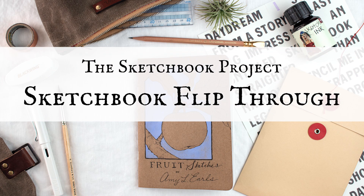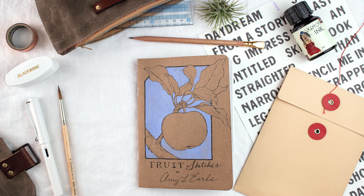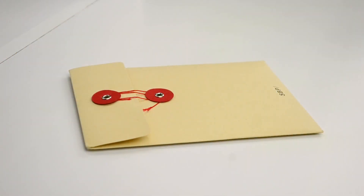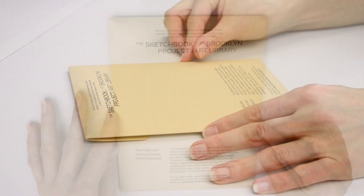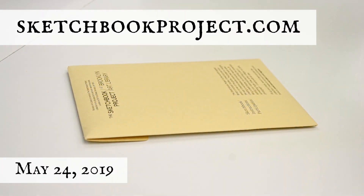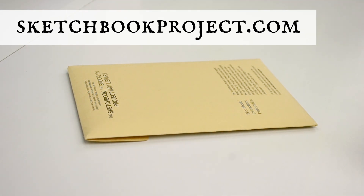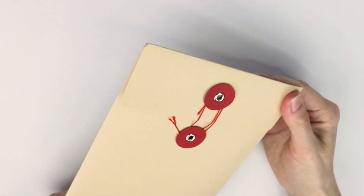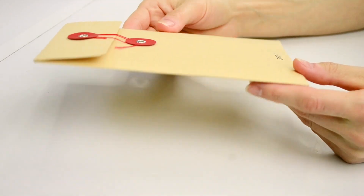Hey friends, I have an interesting little project to share with you today. But before I get into all of that, here is the unboxing and my first impressions. I decided to participate this year in the Sketchbook Project, which is hosted by the Brooklyn Art Library. Apparently they have an entire library there of sketchbooks, and I just thought it would be a really cool project to get involved with, so I sent away for it.